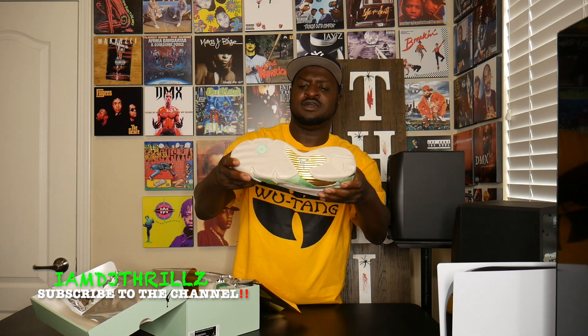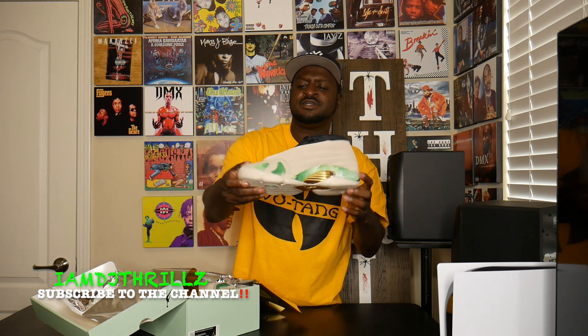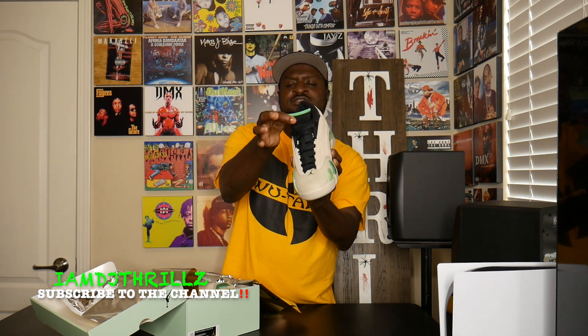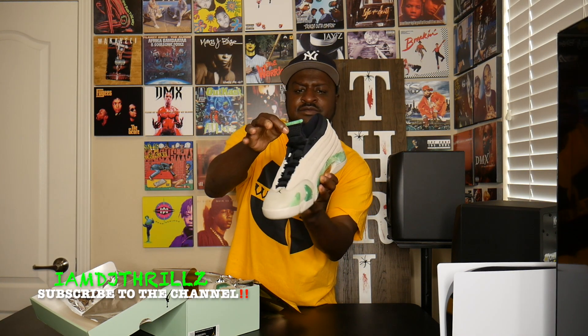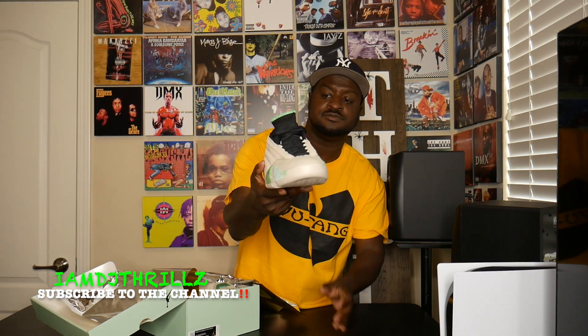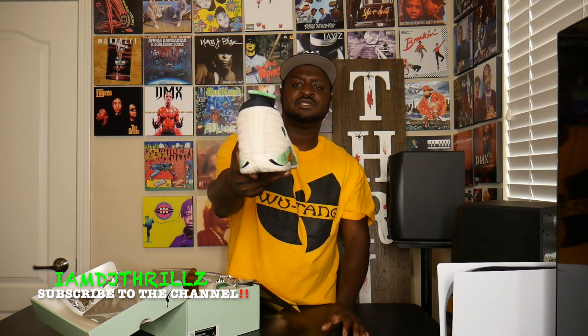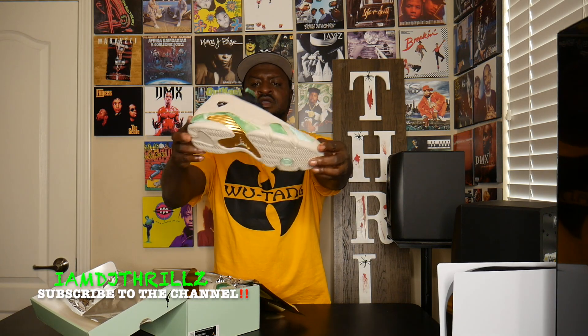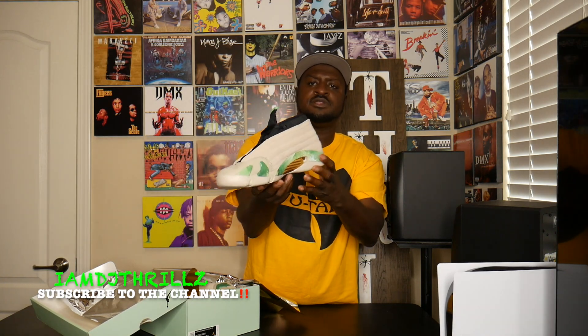Got that cream colorway to it, got that green with the white in it, got the gold bottom with the cream bottom to it. Jordan logo right there, tongue is black and green on it. These are hard — I'm keeping these in my collection. Let me know what y'all think about these down below.